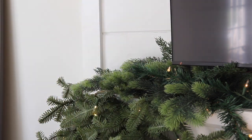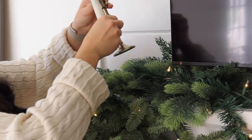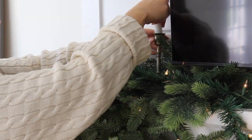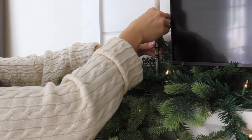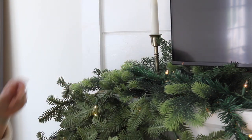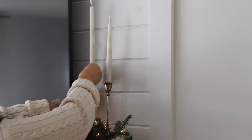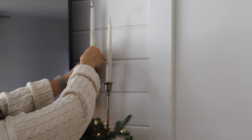The nice thing is that my mantle, even though it is narrow, I can fit candlesticks and kind of wedge them — you can hide them and tuck them into the garland, which looks really cool. It's the same concept as a matchy-matchy furniture set: there's nothing wrong with it, but if you want your space to look more designed, mixing and matching is the way to go.